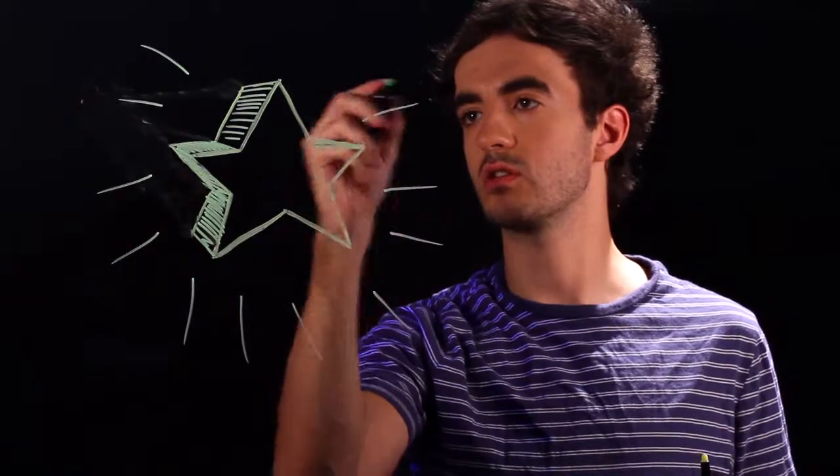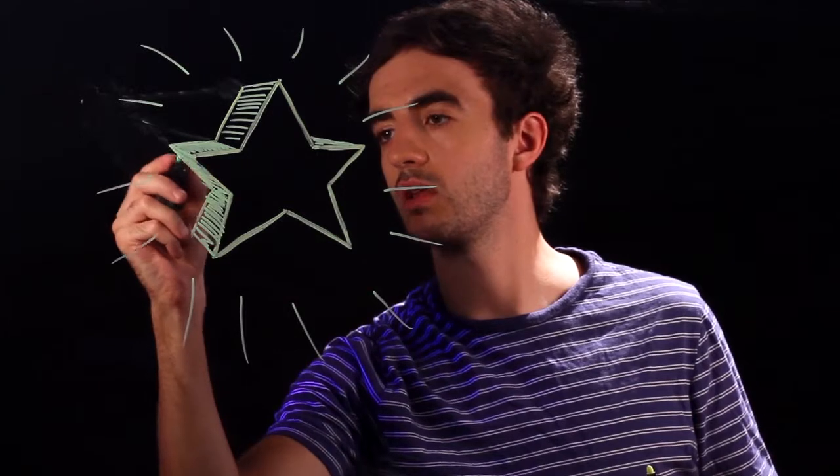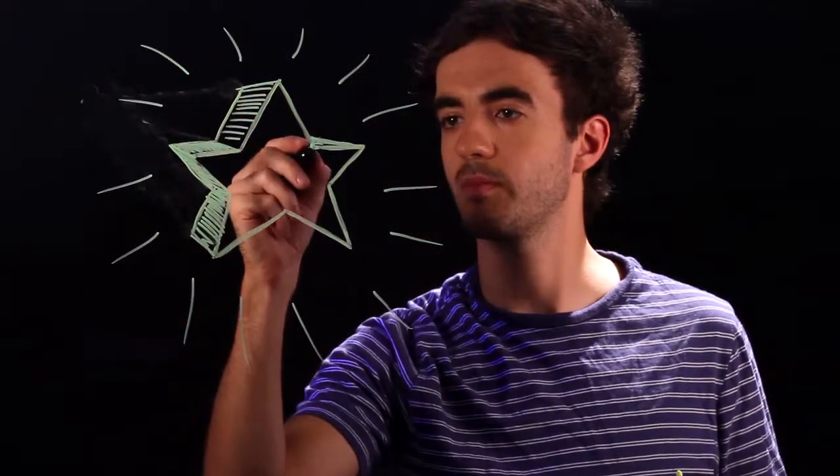And that is how you draw a 3D star. This technique works for all 3D shapes — just draw the 2D version of your shape, add a vanishing point, and connect all your corners to that point. And that's it. Thank you for watching, and keep on drawing.